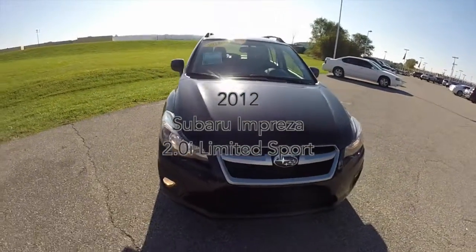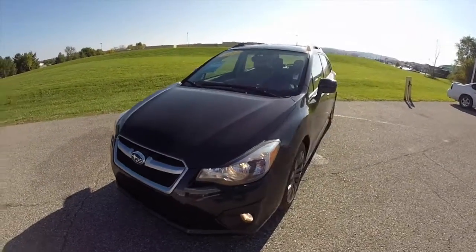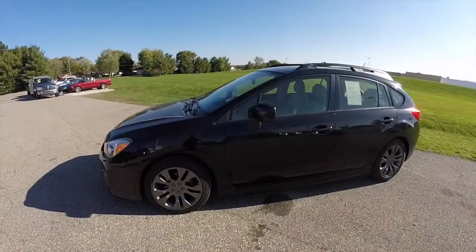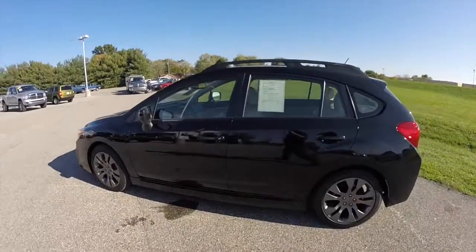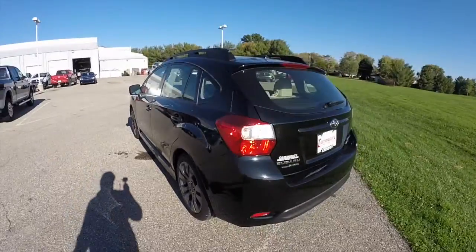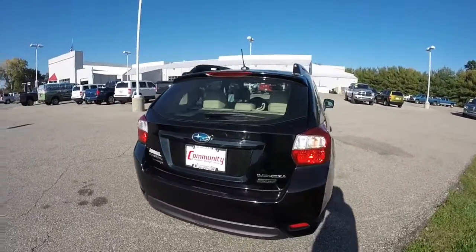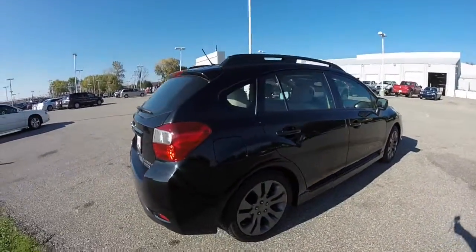Hello everyone. Today we're going to take a quick walk around look at this 2012 Subaru Impreza 2.0i Sport Limited. This Impreza is in Black Obsidian Pearl. It has a black and ivory leather interior. This is an all wheel drive vehicle powered by a 2 liter boxer flat 4 cylinder engine with a CVT transmission. This vehicle does have Subaru's symmetrical all wheel drive system.